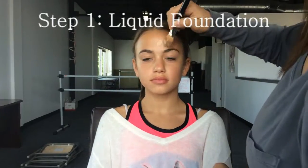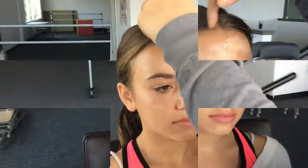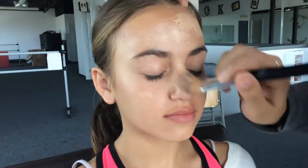First, foundation — same color as the face or a shade darker. Using a brush works better because you can distribute it all over the face. You really want to make sure that you get it up into the hairline, otherwise you're going to have just white all around the face.